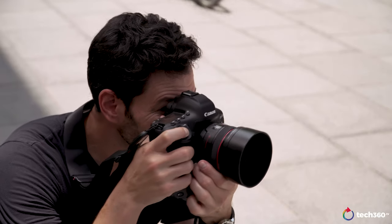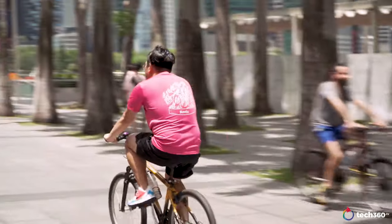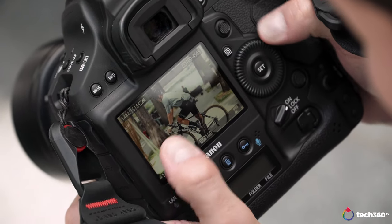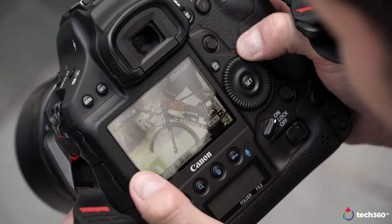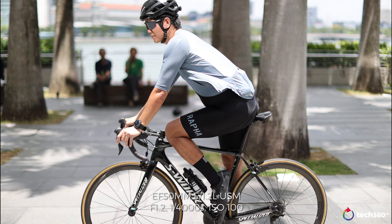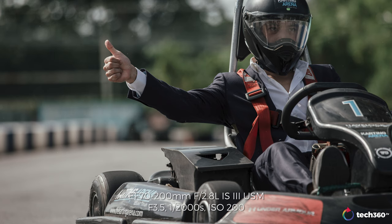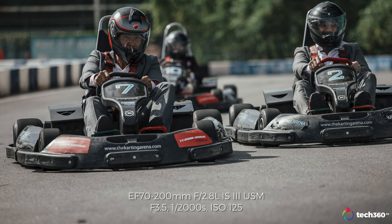In terms of autofocus points, you have 191 autofocus points and a new autofocusing system, including 155 cross-point AF. In layman's terms, autofocusing is really, really good on this. It is better than the 1DX Mark II. This thing locks on like a sniper and doesn't let go when you want to track. It's phenomenal — I'll just simplify it for you.